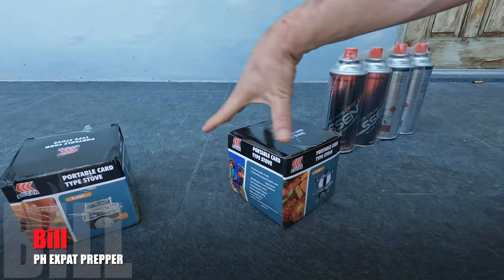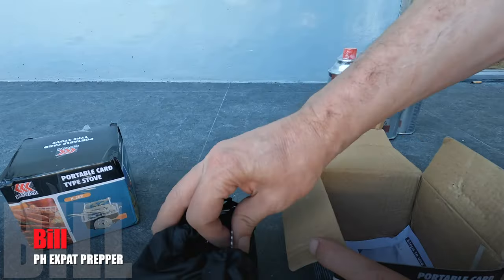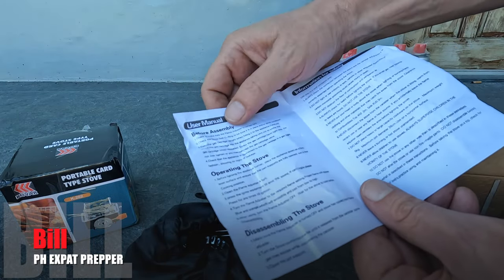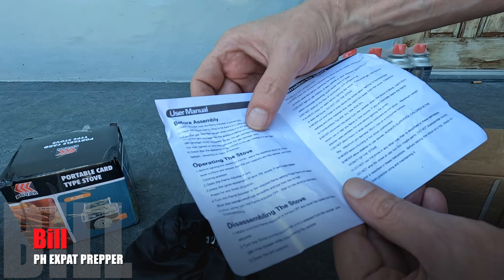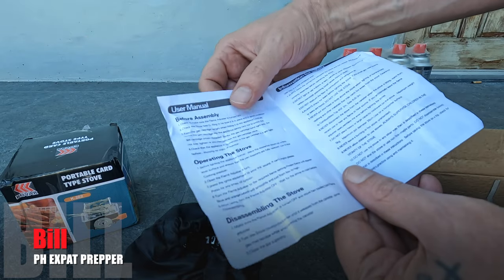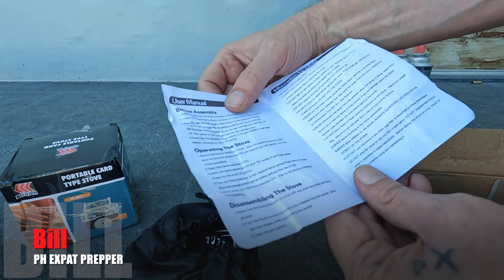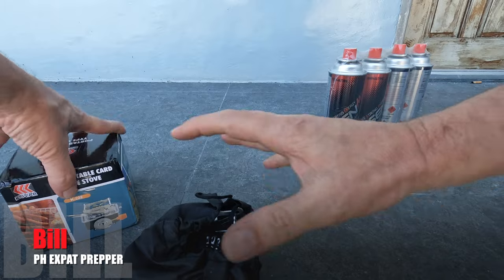All right, so I'll just pick one of these here. We got a bag with the equipment and a little instruction kit. Before assembly, make sure the flame adjuster is off — good to know. Check the seal, the O-ring. Check that the appliance is connected and the gas cartridge is in tight. Before lighting, place the appliance on a firm, level surface. Open the flame to four, press the ignition — you should hear a pop sound. If it doesn't ignite, press it again. There's a slight breeze out here, but let's see what we can do.